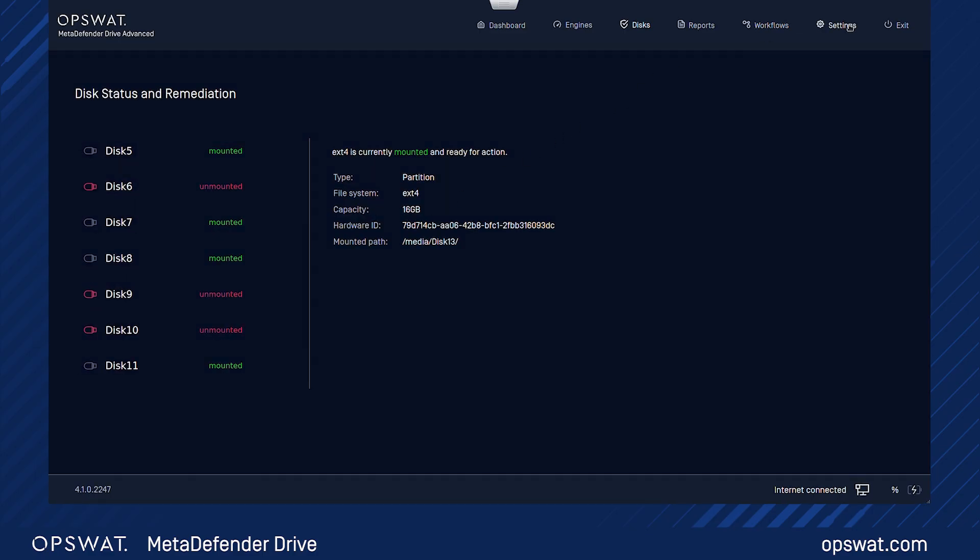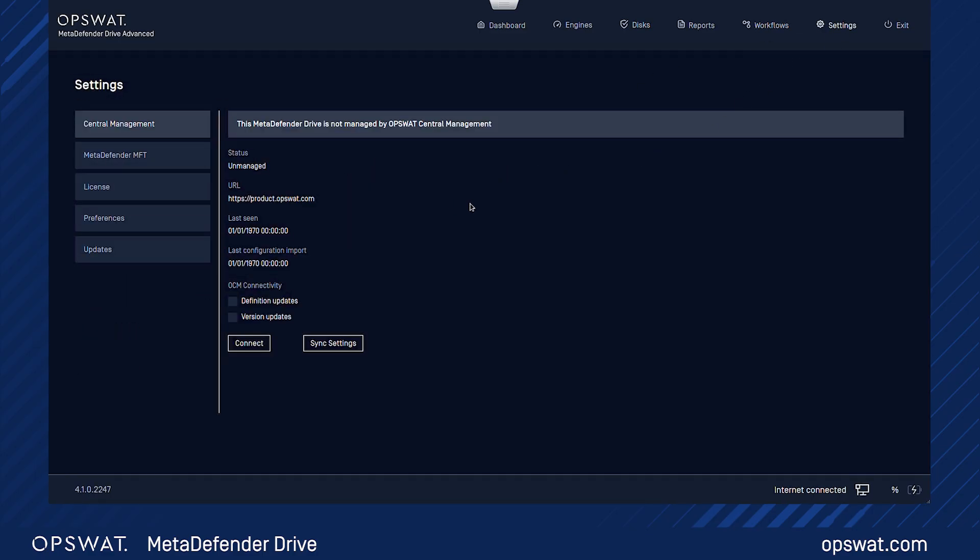Before starting the scan, let's navigate to the Settings menu to configure your preferences. The default settings are optimized, but you can adjust for deeper analysis or faster results.